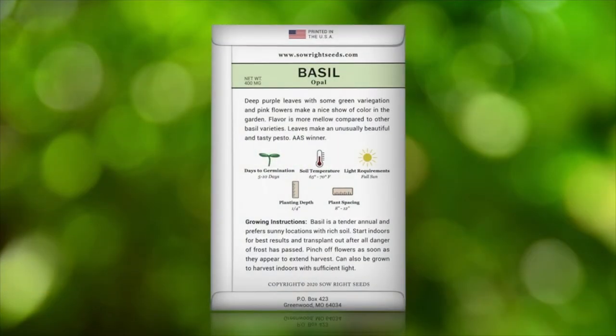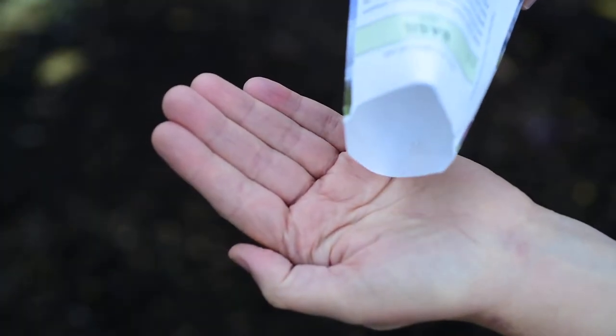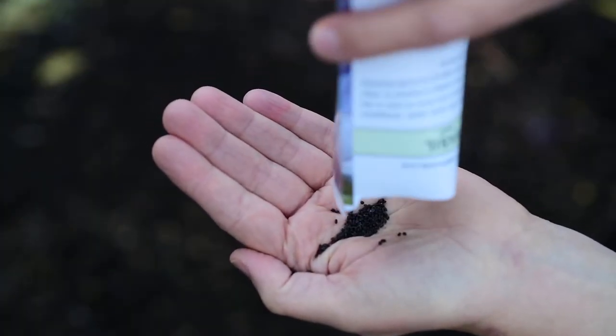On the back of the packet you will find detailed growing instructions. And one tip for growing basil is that it prefers to be planted in a warm sunny location. If you haven't grown opal basil, you definitely need to give it a try.